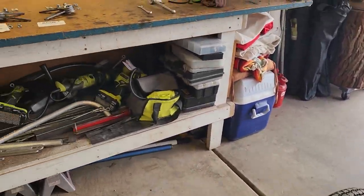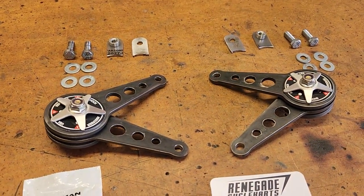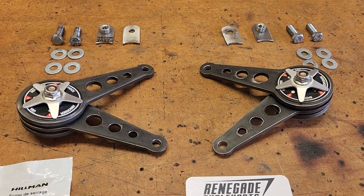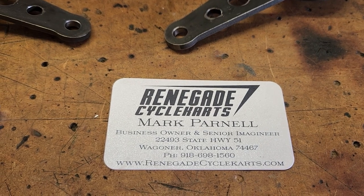Mark Parnell at Renegade Cycle Carts started making these a short time ago and I ordered up a couple of sets — one for this cart and one for the Samson. These things are really beefy, really nice looking parts. Here's Mark's information if you don't already have it — ring him up or get on his website. He's got other parts for our Cycle Carts.